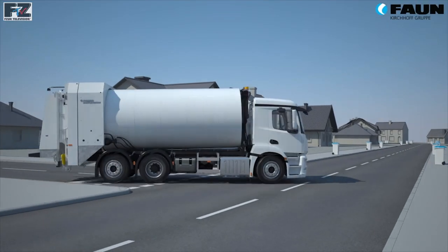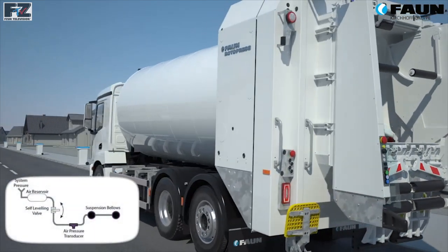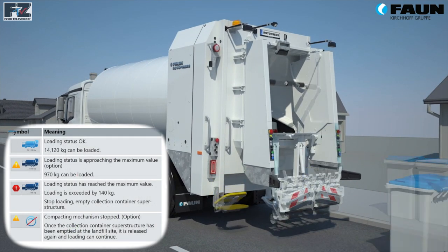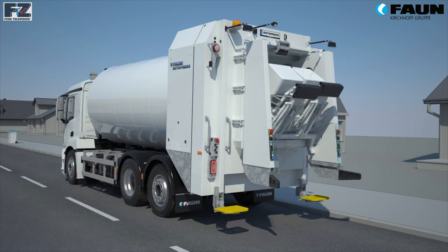ActiFit can work via CANBUS in conjunction with the chassis's own axle load indicator, using pressure sensors within the suspension airbags to determine the load placed on them. This means that no additional weighing system is required to be fitted, and adjustments can be made to the weighing system easily using the chassis's own controls.